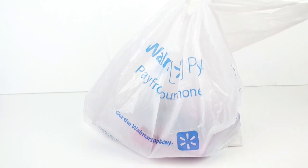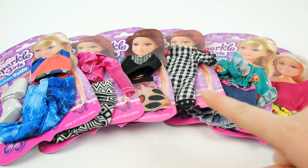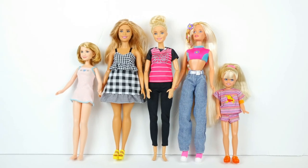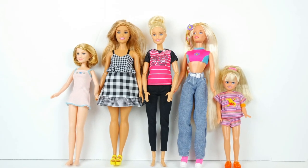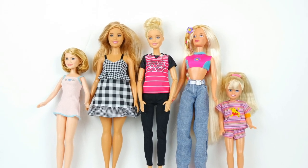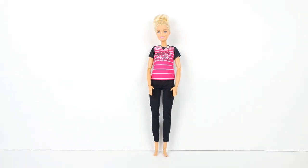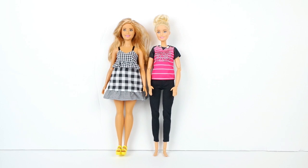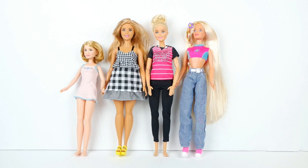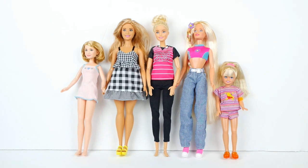I made a trip to Walmart and found some Sparkle Girls fashion packs. I don't have any Sparkle Girls dolls yet, so I'm going to be trying these fashion packs on my Barbies. I have a regular-size made-to-move Barbie, a curvy fashionista, and if the fashions don't fit these two, I also have a vintage Teen Skipper doll, a vintage Mary-Kate and Ashley doll, and a vintage Stacey doll.